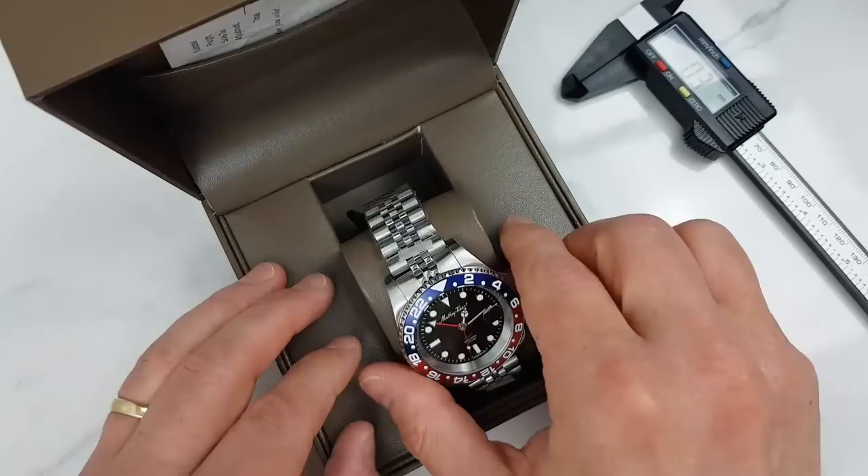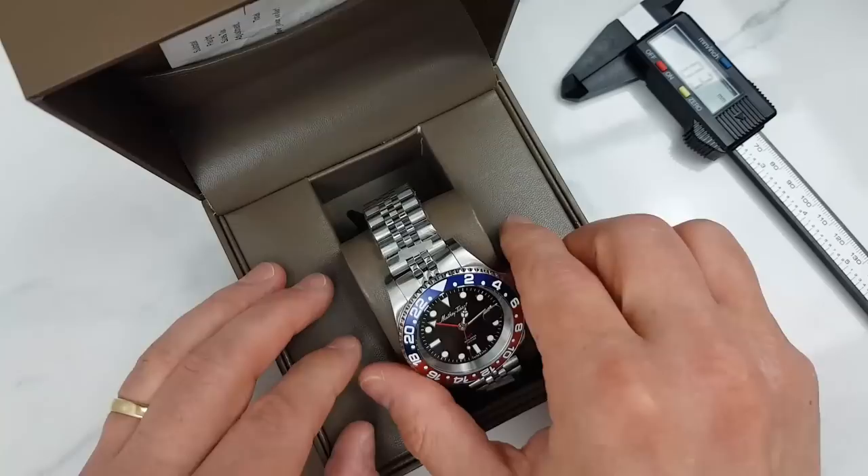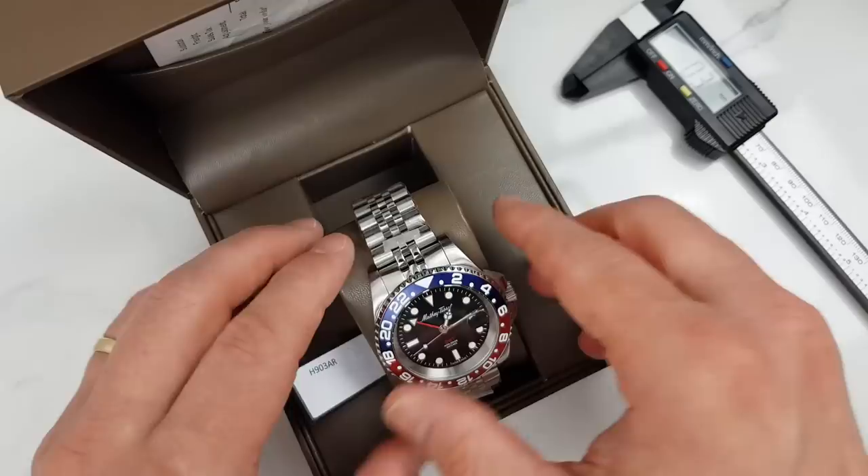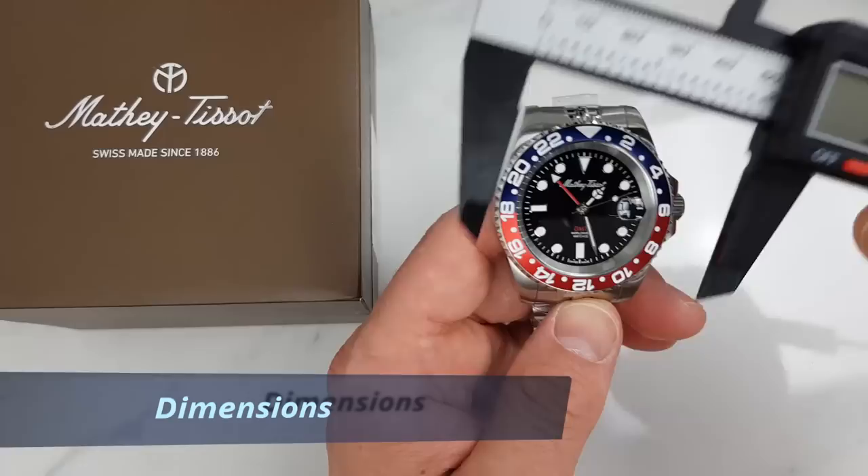Back to this watch — it comes in quite an attractive box, not over the top but kind of fit for purpose. I will keep the wrappings on this watch for this video because one of my friends saw it, liked the watch and the price so much that he asked if he can buy it from me. So I had to order another one, which I will use in the full review.